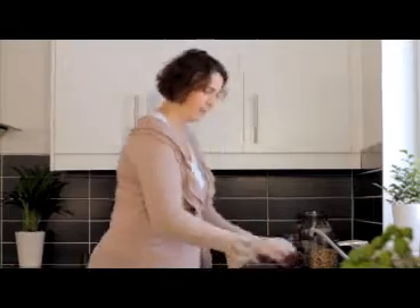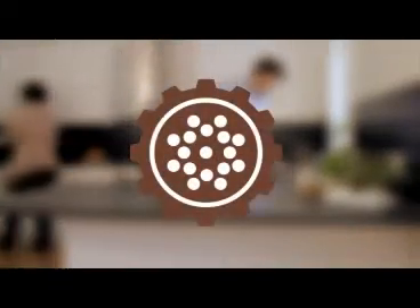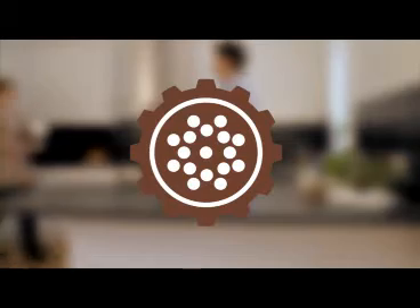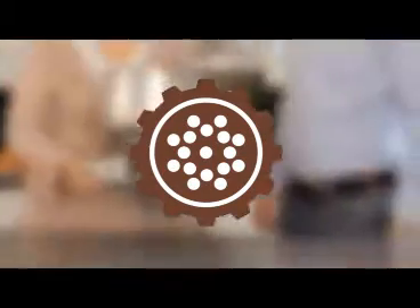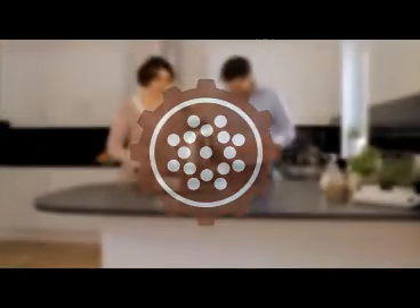In some chapters you will see the symbol of the grinder — that tells you that for those certain steps you should use the grinder attachment. To get you started right with your assistant, we have an excellent basic model.